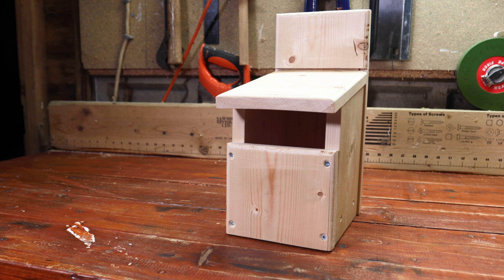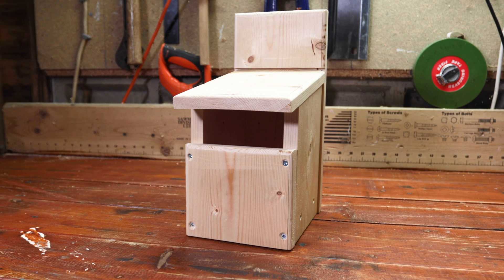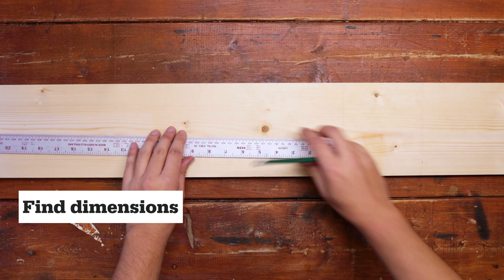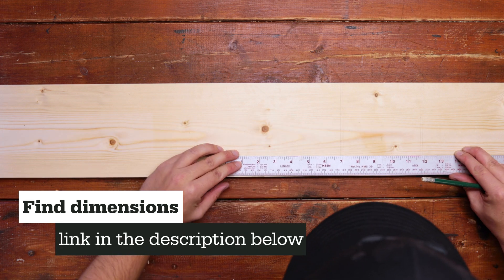Welcome back to the EcoHow workshop. Today we're going to show you how to make a small open-fronted nest box used by a variety of smaller bird species. Like with the Kent bat box video, you can find the dimensions for this box in the link in the description below.